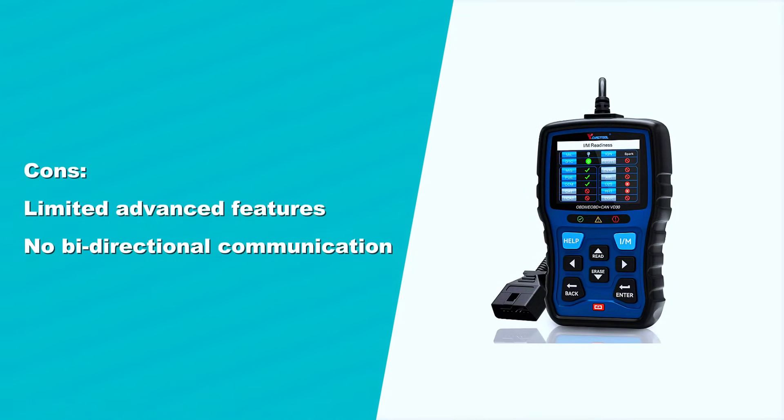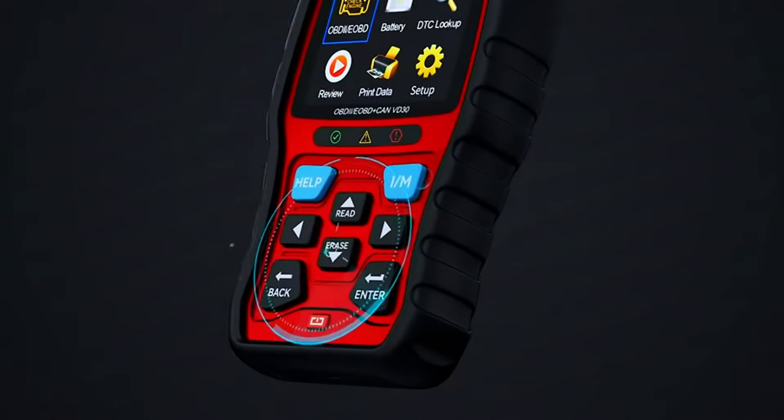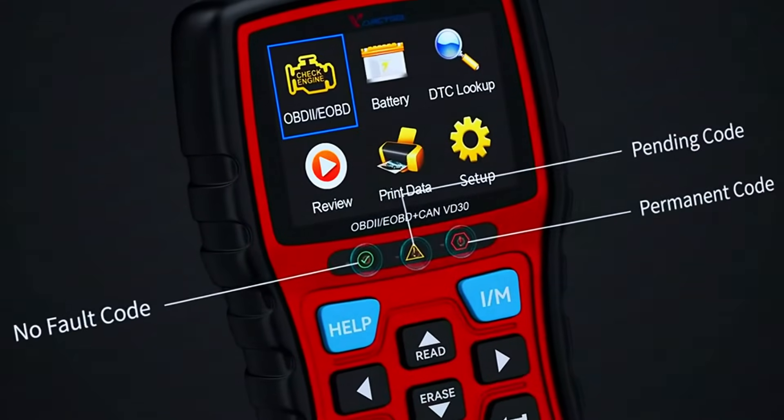Cons: limited advanced features. While the VD30 offers a good range of features, it may not have all the advanced capabilities of more expensive professional scanners. Also, there is no bi-directional communication.